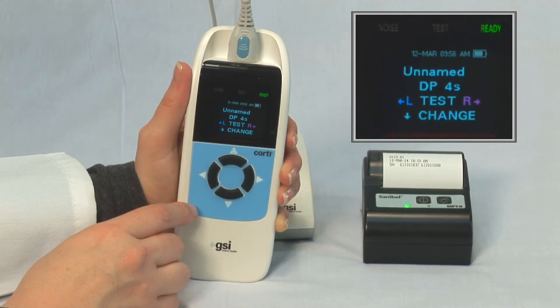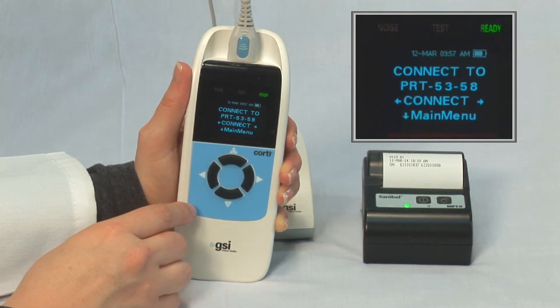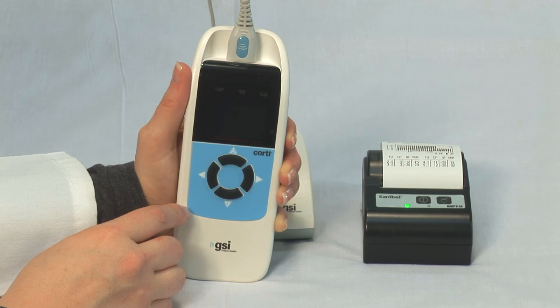To print tests that are stored in the Cordy, press the up arrow to enter the connection screen, and then press the right or left front panel button to initiate printing. Note that all tests stored in memory will print, and the Cordy will turn off when printing is completed.